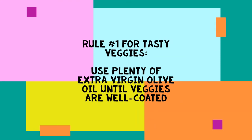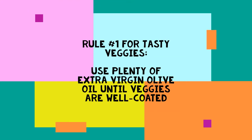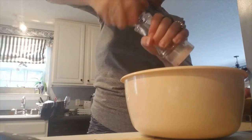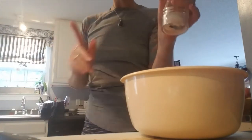Then my salt — we like to use the pink Himalayan sea salt. We find it to be a little bit less salty, and there are great antioxidant benefits with it. I add about that much salt.